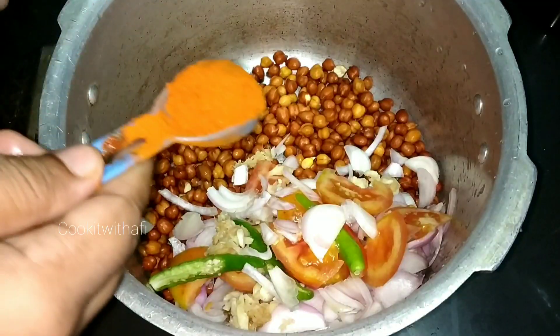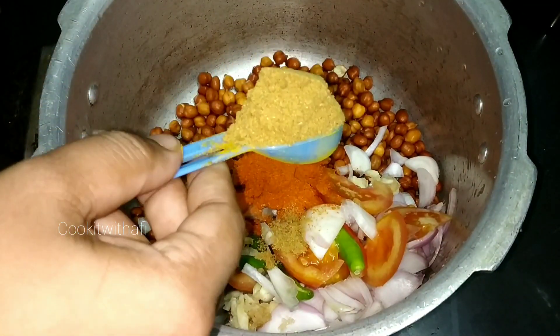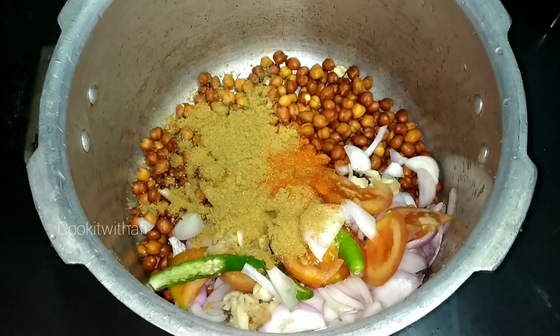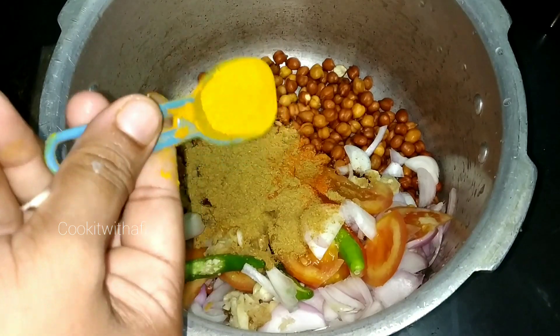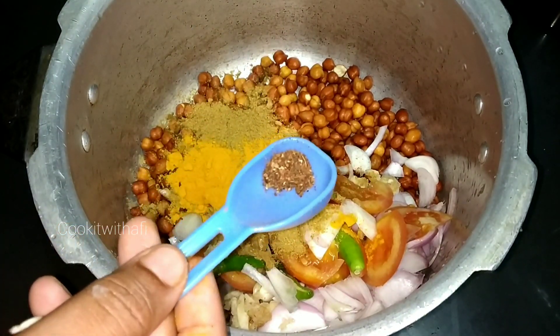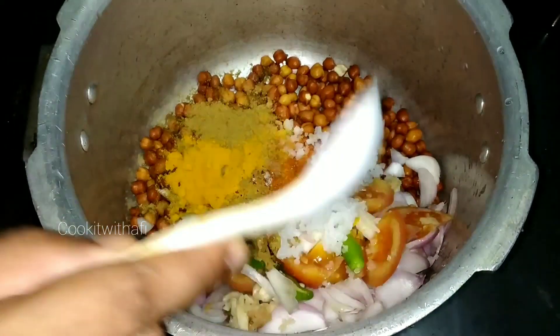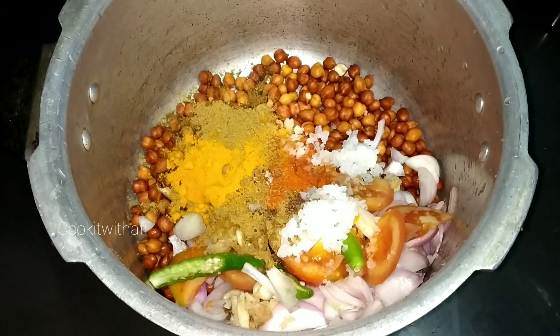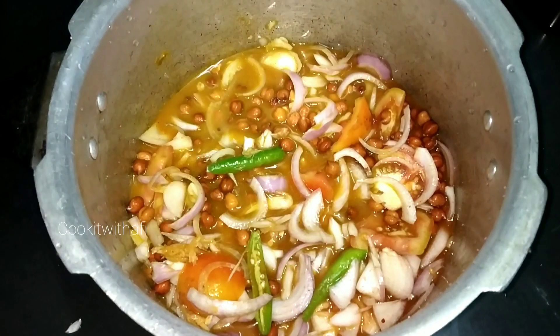1 teaspoon of tea and 2 teaspoons of tea, 1 teaspoon of tea and 1 teaspoon of tea. We will add a cooker to the high flame.